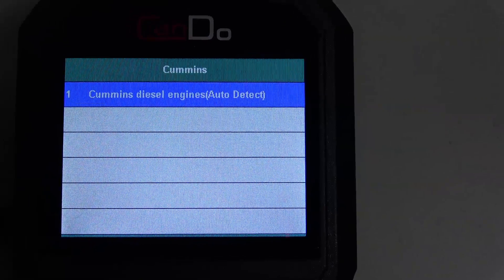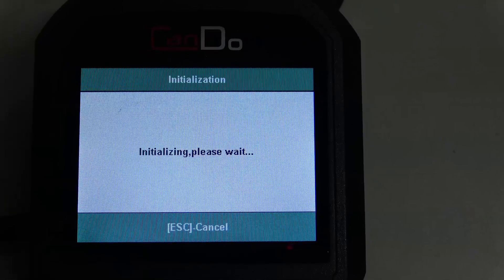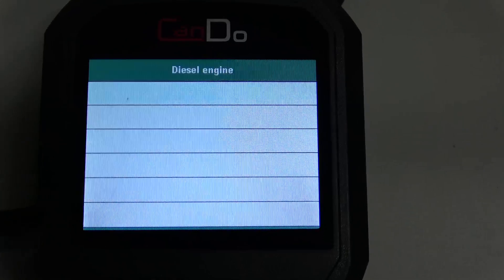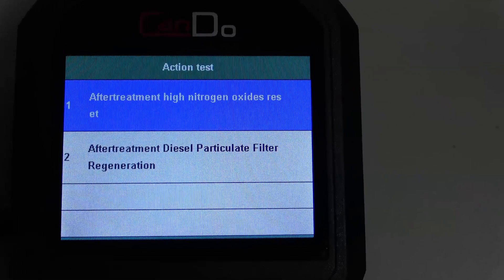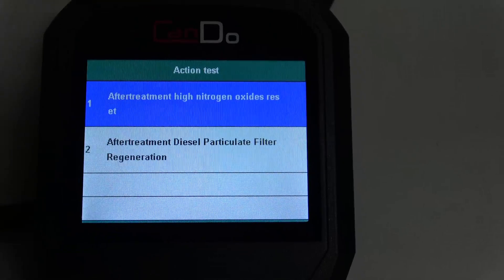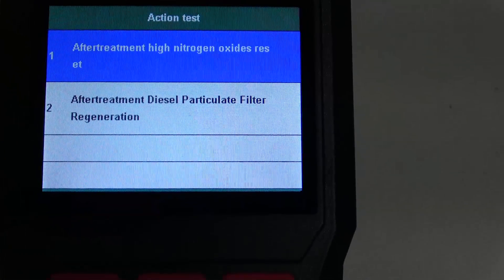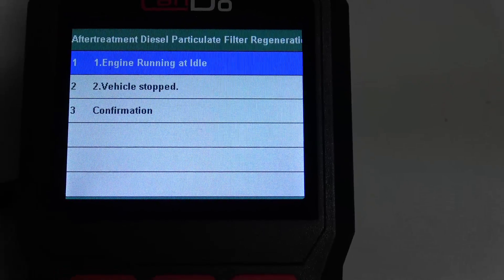There's nothing really to pick. We'll hit one and then we'll hit Start Test. So we got some initialization going on. Now it's going to say Action Test and give us two options: one for a high nitrogen oxide reset, which I'm assuming is probably the NOX reset command for the NOX sensors, and one for after-particulate filter regeneration. So we'll go down on that one and hit that.